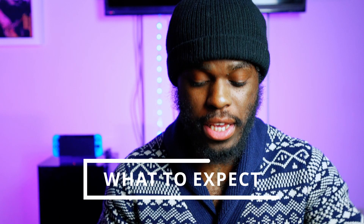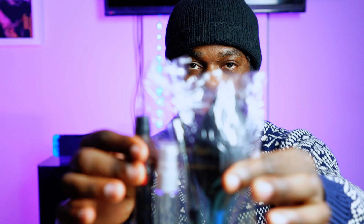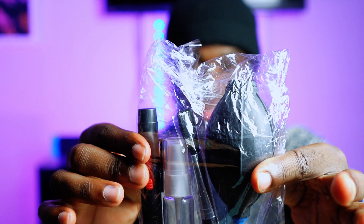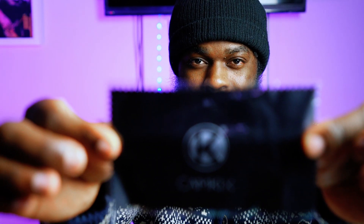So the first thing — this is the packaging that you get. You're gonna get that, and then you're gonna have all these products inside. We have two cloths for cleaning your lens and your camera, and then you have another one — Cam Kicks — that comes with it.